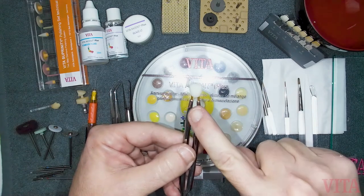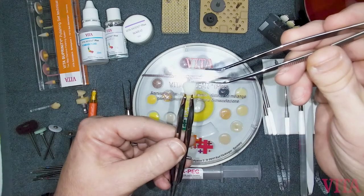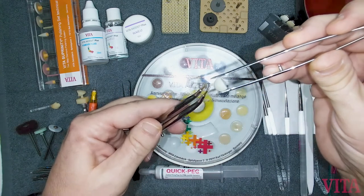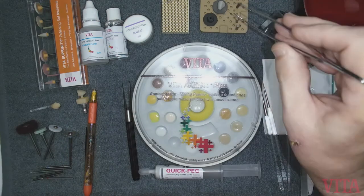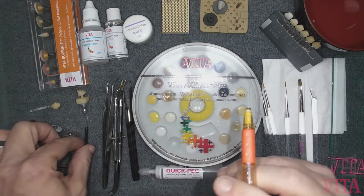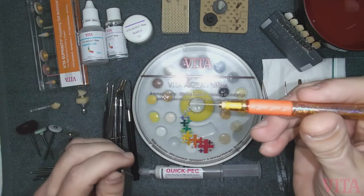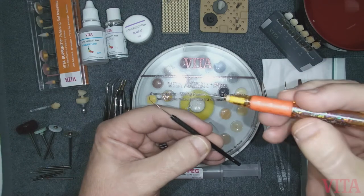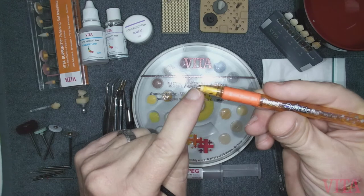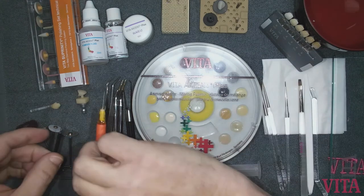If you're using a crown holder, you'll need a separate pair of tweezers so that after you've applied your stain and glaze, you can loosen it and transfer the crown to your firing tray. If you want to add craze lines or crack lines, or draw a color stain through the interproximal area or occlusal aspect, you can use an old endo file. You can create your own tool using an endo file: take a Bic cartridge, remove the ink cartridge, put an endo file in its place, and lute it inside — a nice handy endo file applicator.